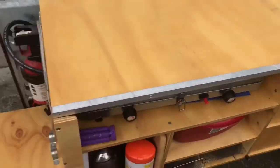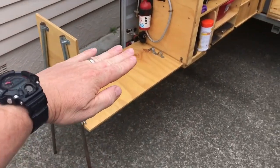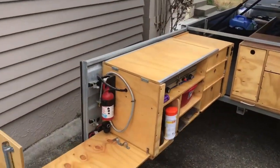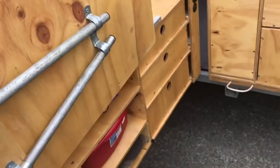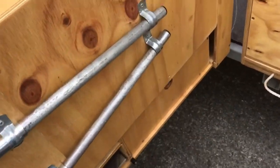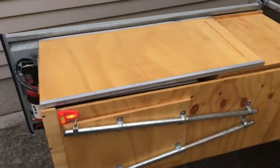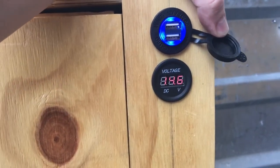I'll show you how it all packs up because it's pretty ingenious. That swings over there, this piece here folds up, we whip it out and it slides down and forms the front of that. Just slide that piece out and it drops in. I've also got a high-output USB here for charging phones, and I can see what the battery voltage is doing without having to open up the battery box.